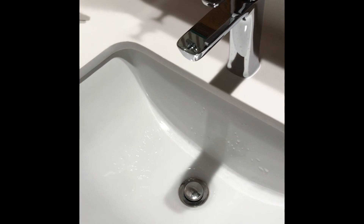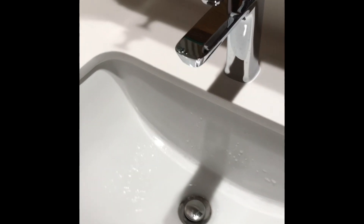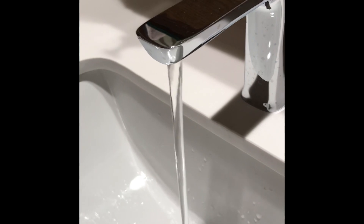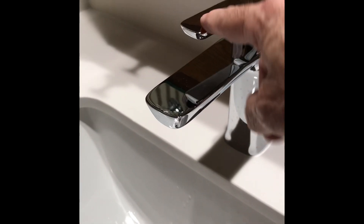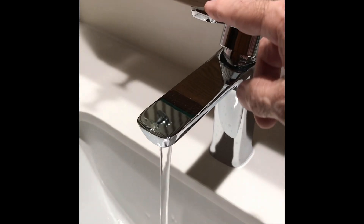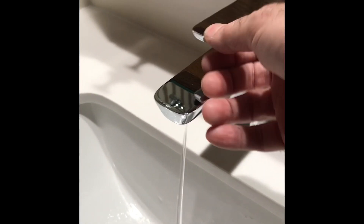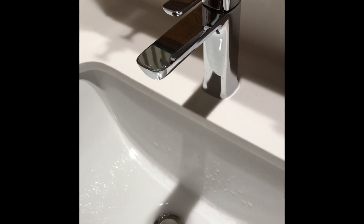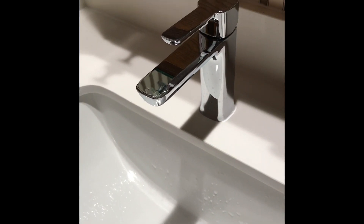This is a different bathroom where I already installed a 1.2 gallon per minute restrictor. This isn't bad either. It has a little knock to it too, so it's not the flow restrictor causing that — this faucet just kind of hits hard. But much better than a 0.5.